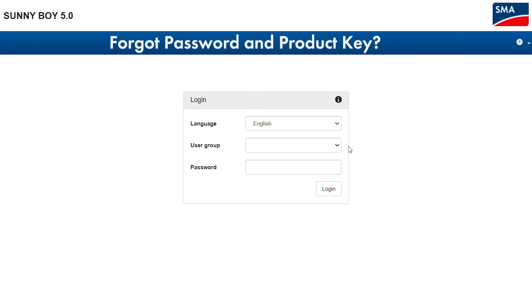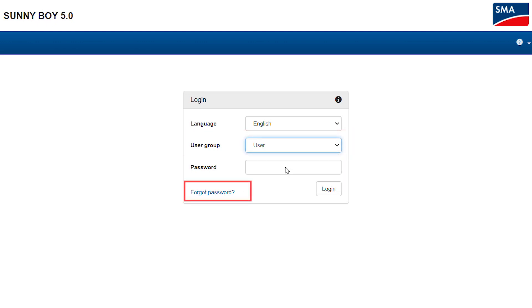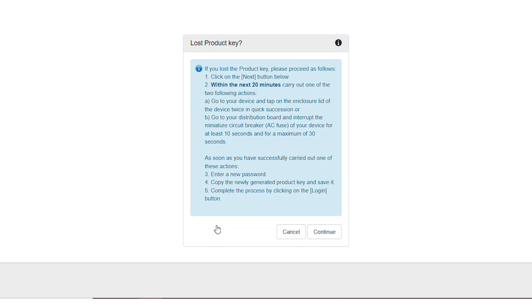But what should you do if you forgot your password and can no longer find your product key? We have a solution for this case as well. After choosing your user group, click on the link Forgot Password, then in the appearing window click on the link Lost Product Key. If you had not yet generated a product key, the link Lost WPA2PSK would be presented instead.